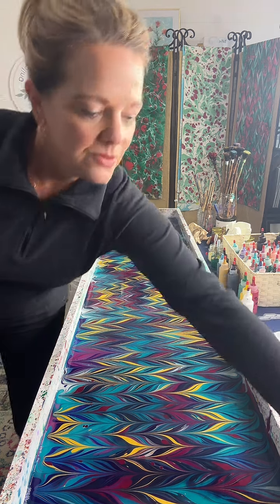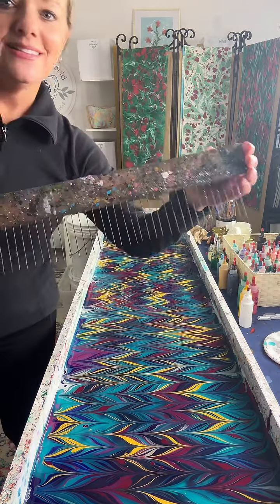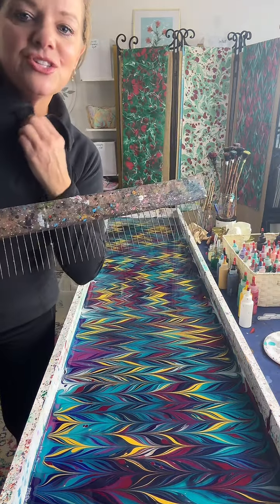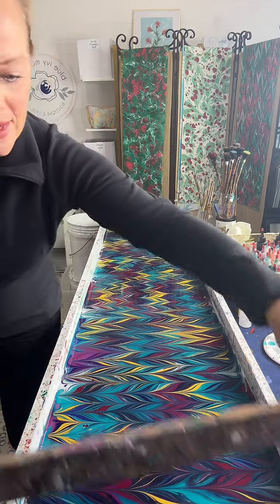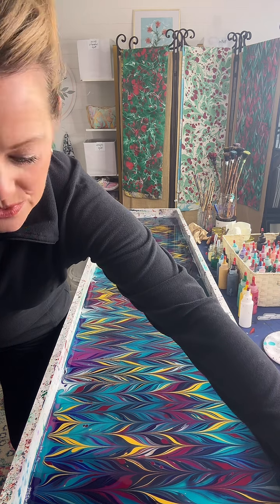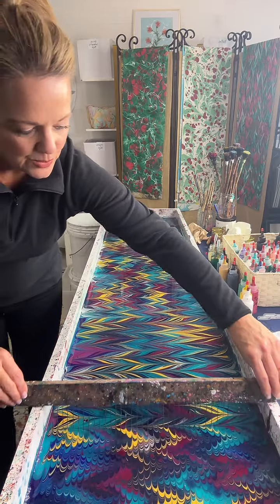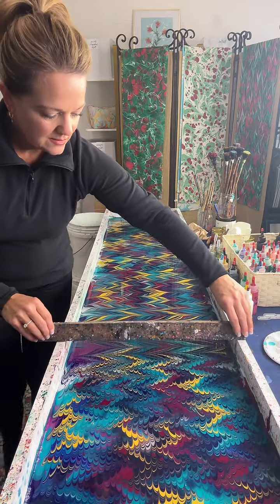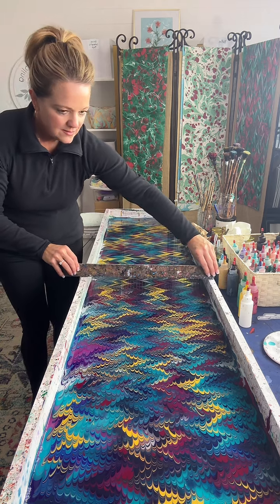Now we're going to use the fine-tooth comb. Alyssa Butler Hamilton is wondering, do you train people on how to do this or teach how to do this? I do — I created a course that walks you through all the steps. And I also will do one-on-one or even group classes via Zoom.